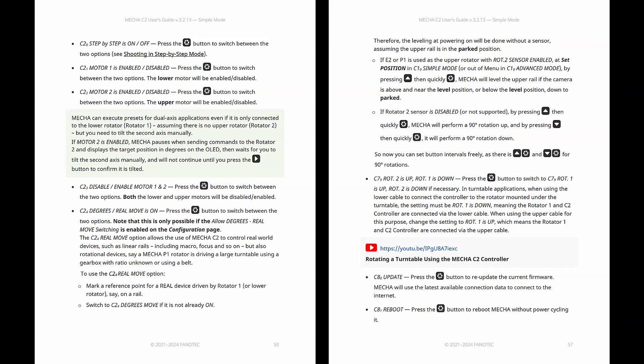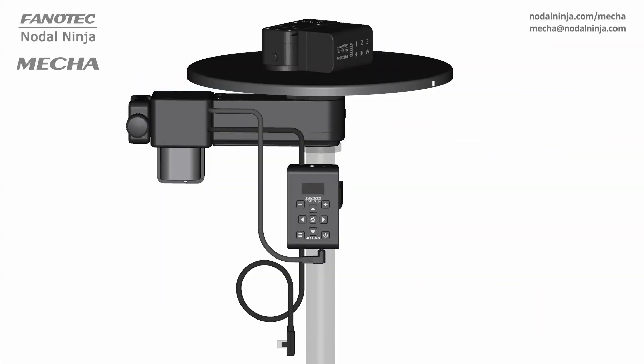Mecha controllers can also be used to control movement along a linear rail and in turntable applications. We recommend watching the video about rotating a turntable using the Mecha C2 controller.